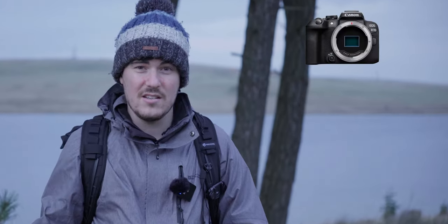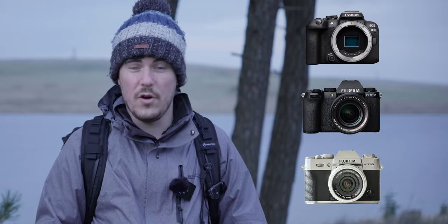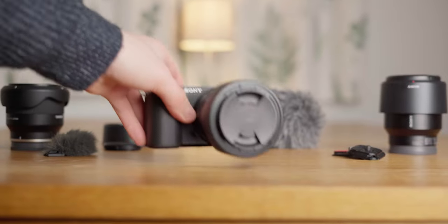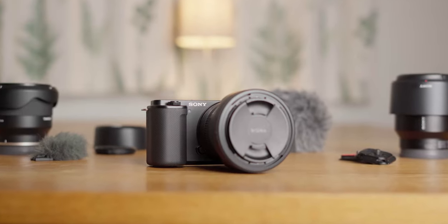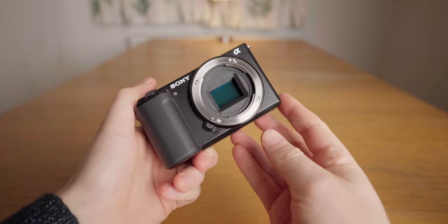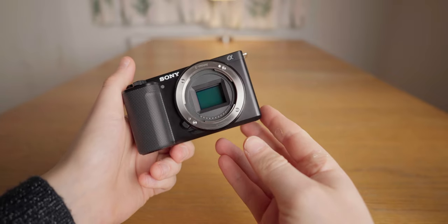For context, the closest competitors in terms of features — the Canon EOS R10, Fujifilm XS10, or Fujifilm XT30 Mark II — all retail for over £800 or over $900 body-only, which is way more than the ZV-E10. We'll come back to this because the ZV-E10 does sacrifice a few features you might personally want. However, you are saving £130 or $200 by buying this over the competitors, so you might be okay with those drawbacks.